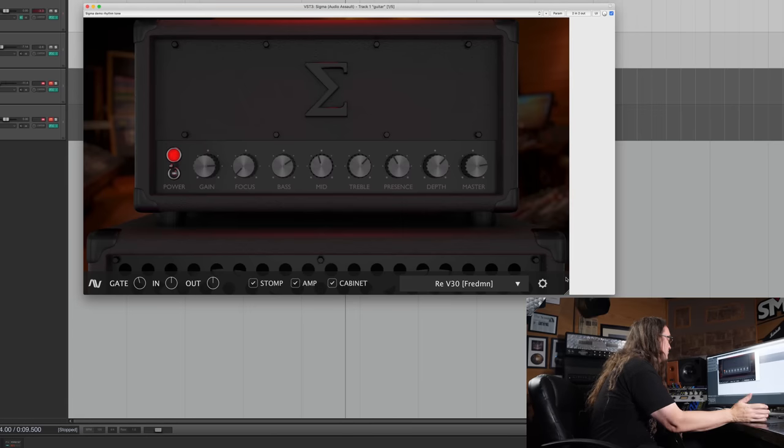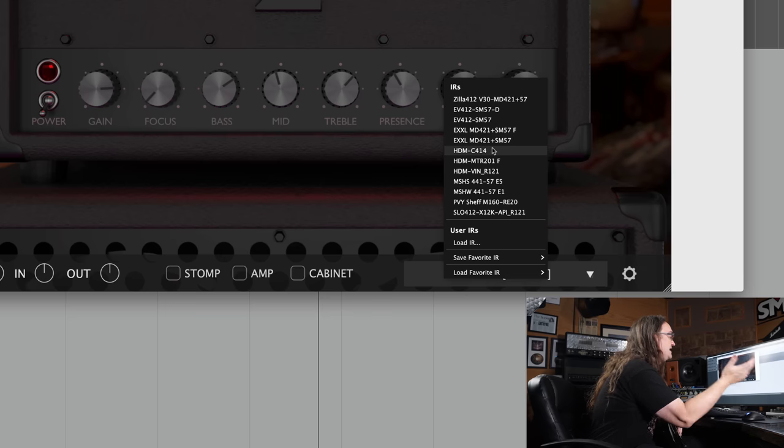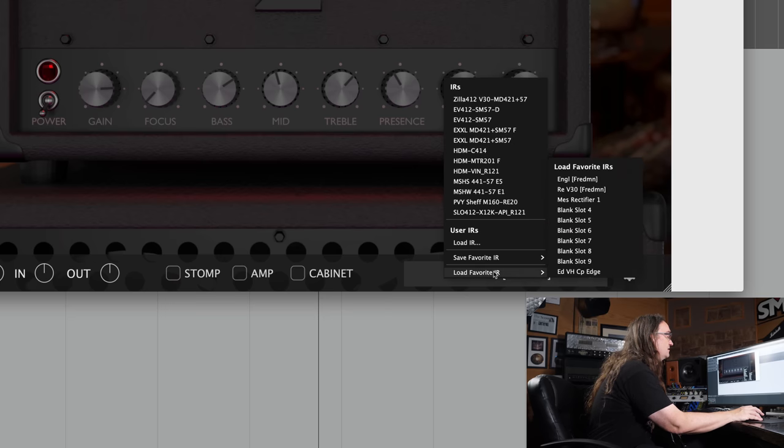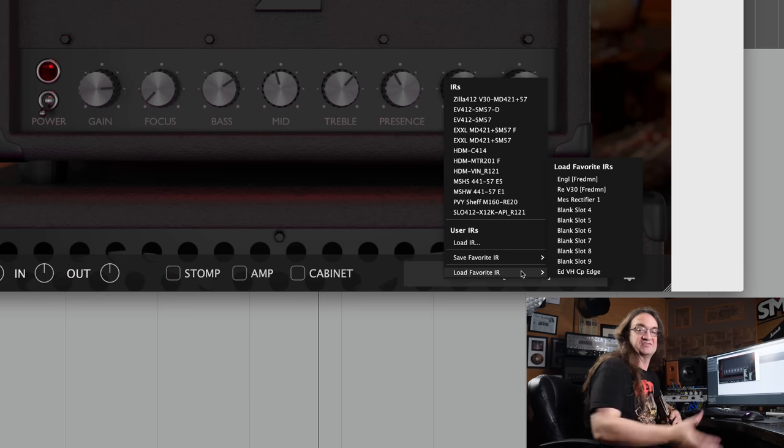Anyway, the interface is pretty straightforward: gain, focus, bass, mid, treble, presence, depth, and master. There's also a gate, in and out level controls, and checkboxes for stomp, amp, and cabinet. It comes loaded up with a set of impulse responses right in the program itself, plus you can load and save various impulse responses in 10 slots.